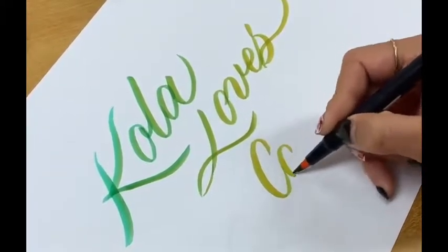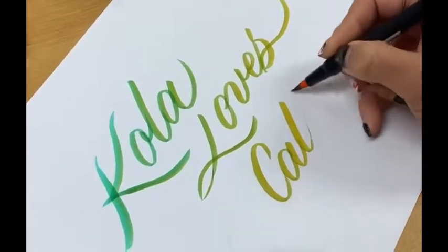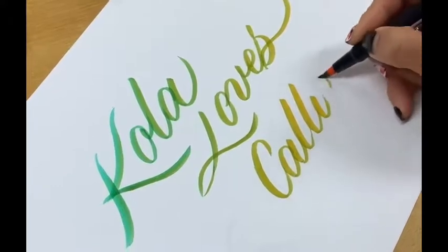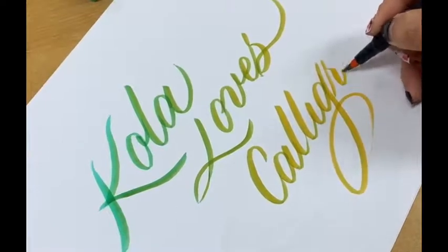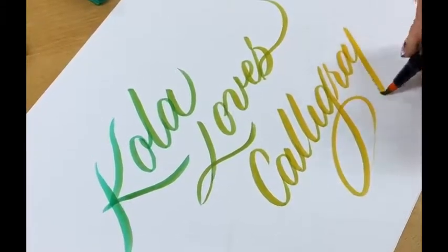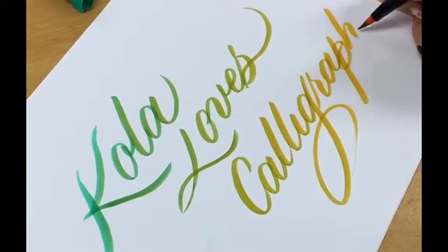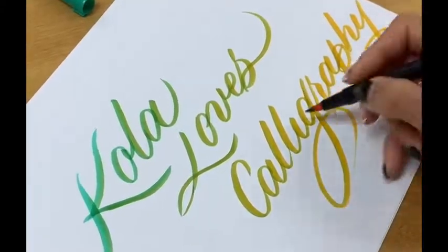One of my most durable brushes I would definitely say is Tombow, because the brushes I'm currently using I got when I was 15 years old — it's really, really long lasting. I think the important point to store them is to lay the pens flat, horizontal, so that the ink doesn't dry out so quickly and the ink can be more even on both sides.